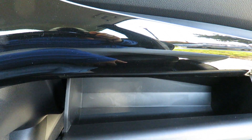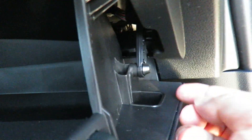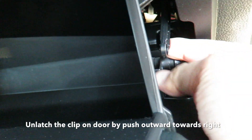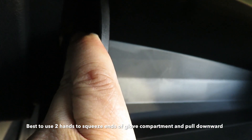Open the glove compartment. The first thing you need to do over here is actually remove this hook — the strut. Then you push it upward. I'm going to squeeze the ends of the cabinet, then your glove compartment will come down.